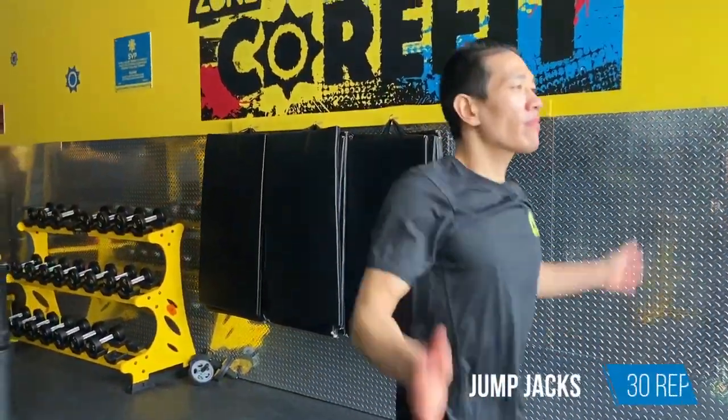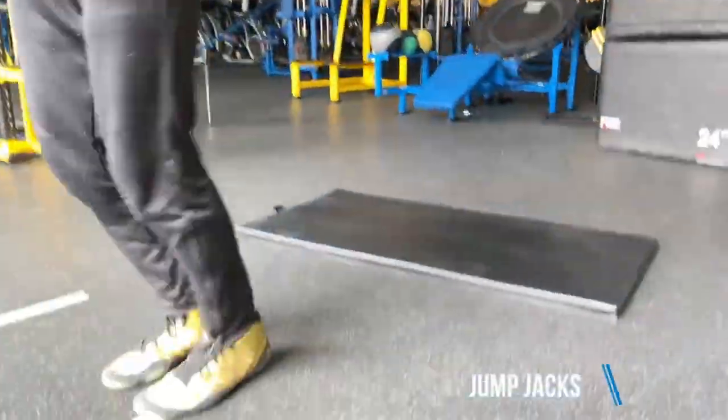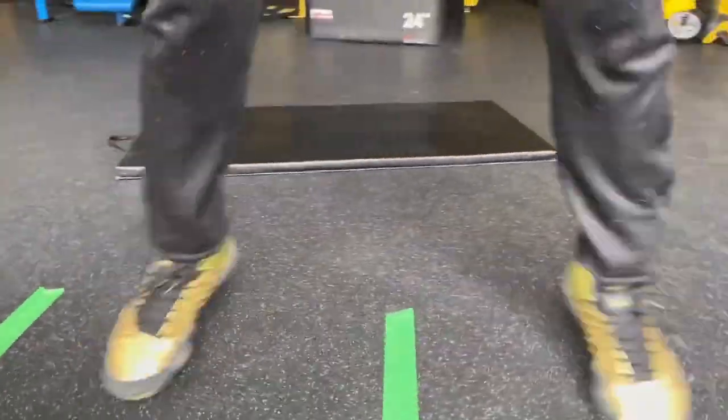This workout should take you about 40 to 45 minutes, so let's get to it. First thing we're going to do is warm up. This workout is upper body for beginners, so we're going to warm up the upper body. The first warm-up exercise is jumping jacks — regular jumping jacks you all know how to do. We do 30 repetitions as fast as possible.